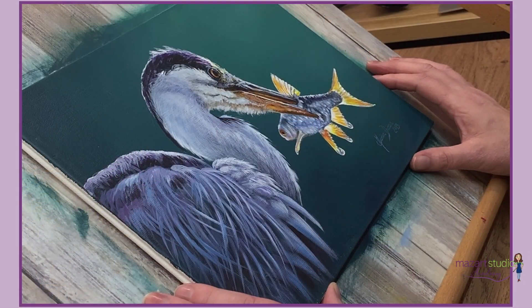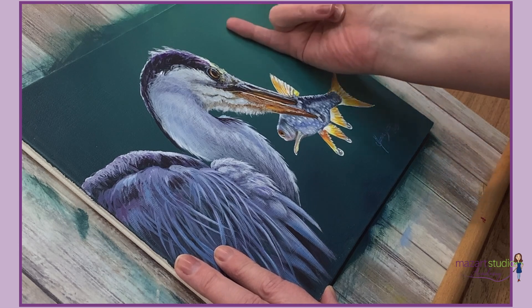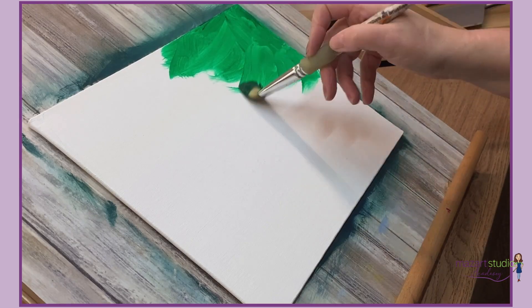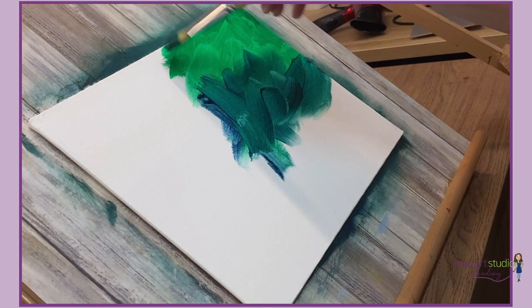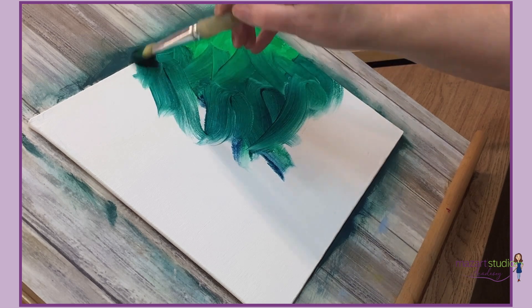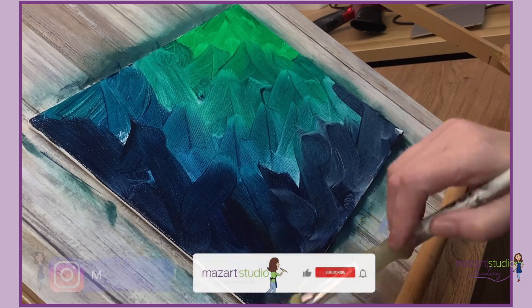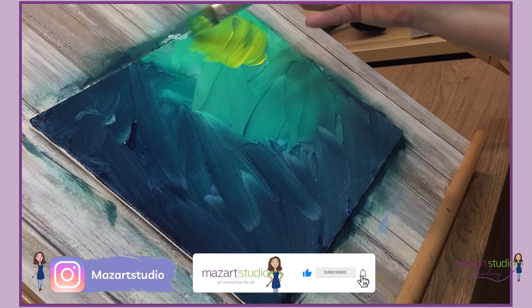I begin all of my live workshops with a pre-recorded preparation tutorial where we cover the background and underpainting stages, and this allows students to get ahead for the live class. Here you can see I'm using some mixtures of phthalo green, ultramarine blue, and some yellow and black. I'll also be adding a little touch of white to that as well.